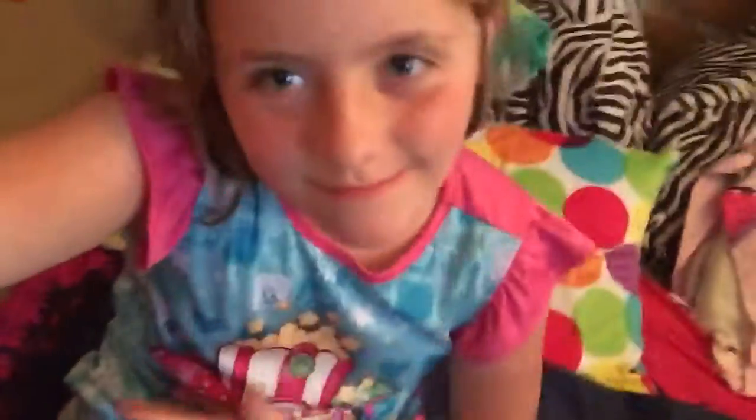Hi guys, this is me, Adriana. I know I'm in my PJs but I did it for a reason. Guess what — I made my own mermaid tail, and I did it in a different pillowcase. This is what I did.